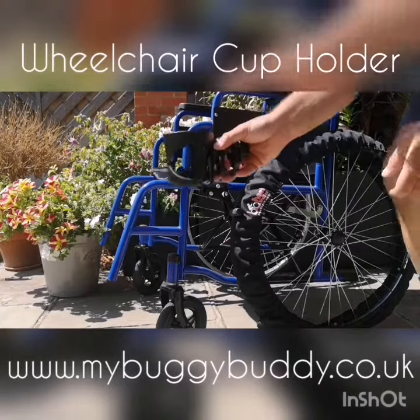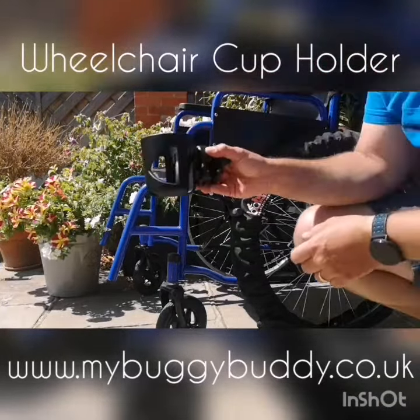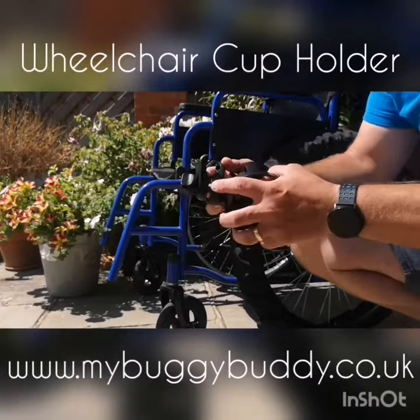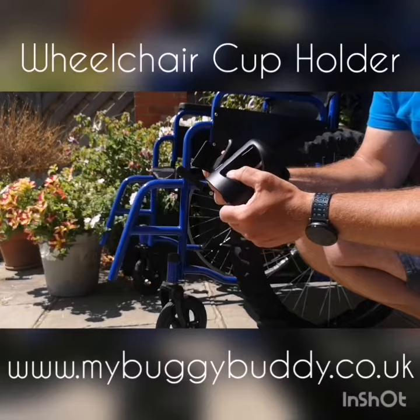Today I just want to talk to you about our new cup holder. The idea behind this is that it's a screw fit onto anything. It's got little rubber grooves in there, so it doesn't damage your wheelchair.